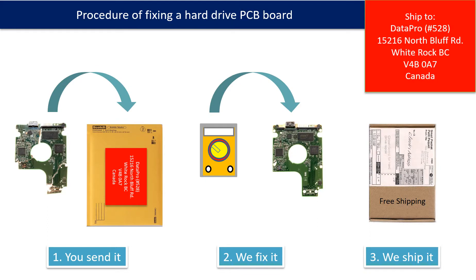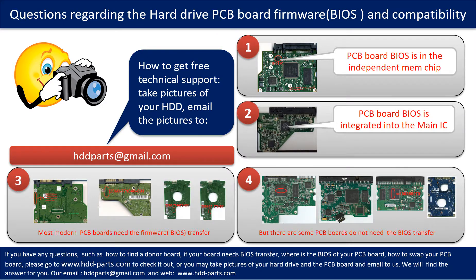This picture illustrates the procedure of fixing a hard drive PCB board. First, the clients send in their PCB board. Two, we fix the PCB board. Three, we ship back the PCB board to the clients. We receive many questions regarding the hard drive PCB board firmware, also called hard drive PCB board BIOS, and hard drive PCB board compatibility.